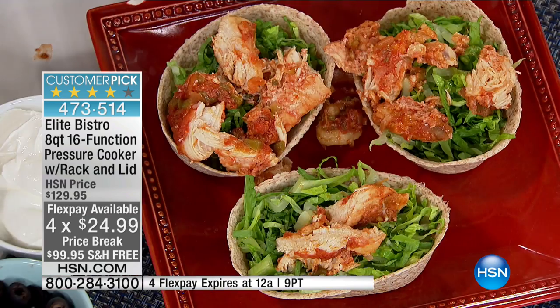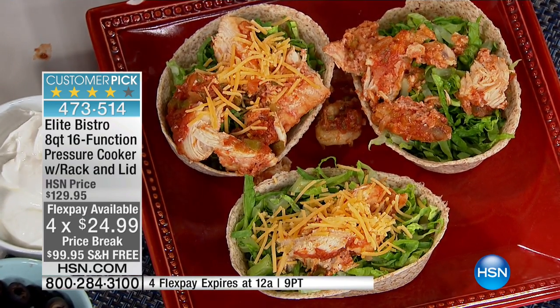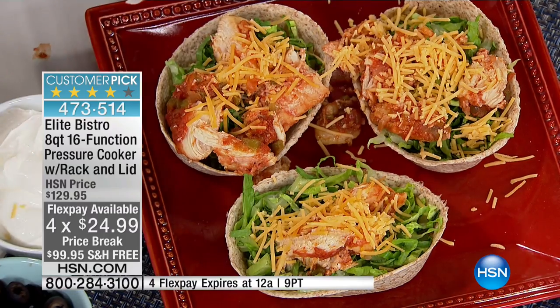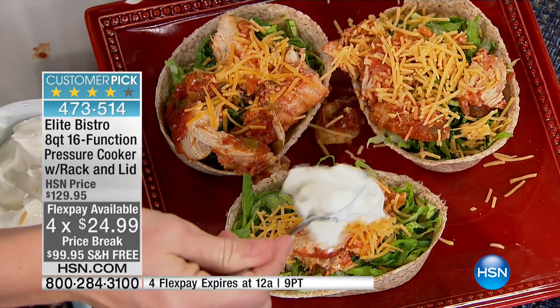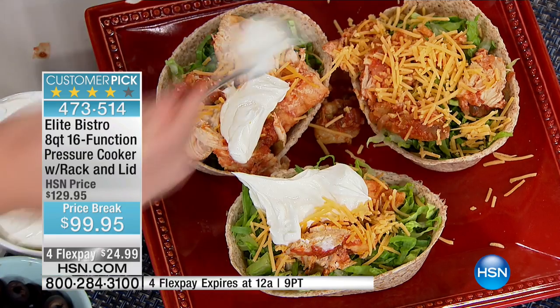With this pressure cooker, you have speed and consistency. You know how a beautiful lasagna or pasta sauce always tastes better two or three days later? This will taste amazing the very first time. It is naturally infused because there's no other place for the flavors to go.